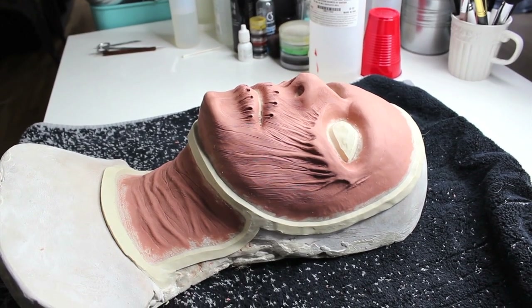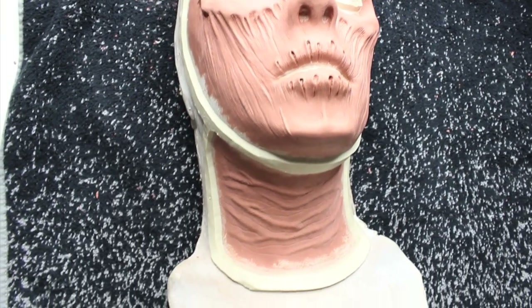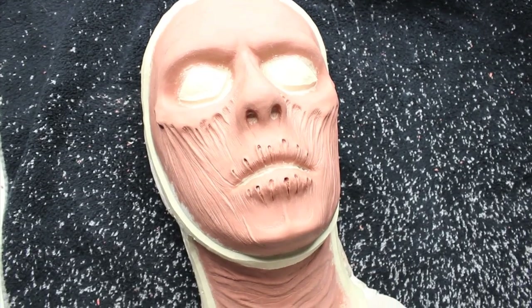Later on that week, I went ahead and molded both of the pieces. I did just a simple basket mold, which I've shown in a video, and then I also did a simple flat mold for the hands.